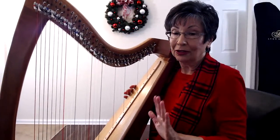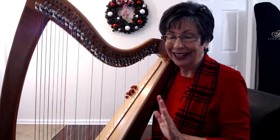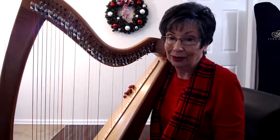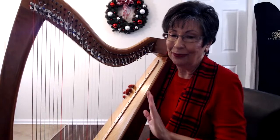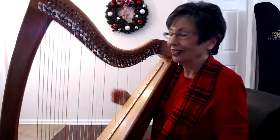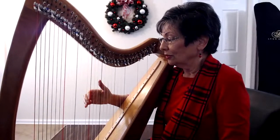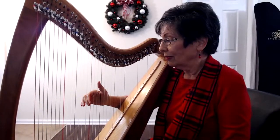So what you want to do — this works for either the right hand or the left hand, and I strongly encourage you to do it with both hands, not at once, but right hand first and then left hand. With your harp in C, you're going to put your two on middle C and your thumb on E.